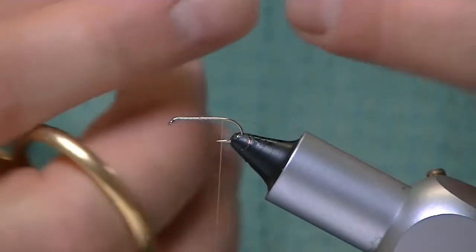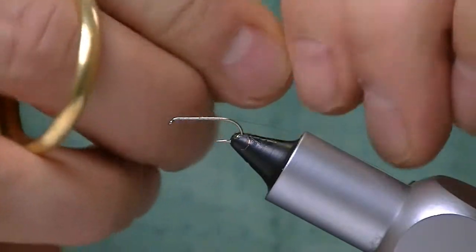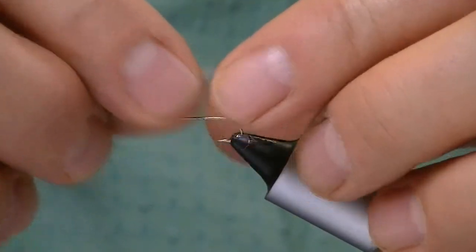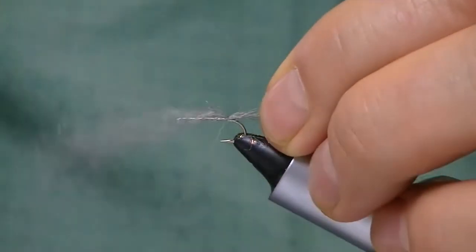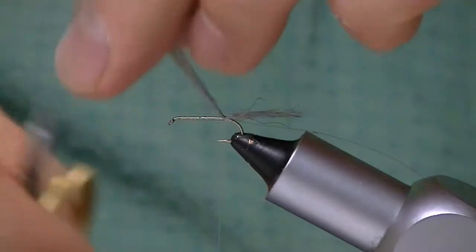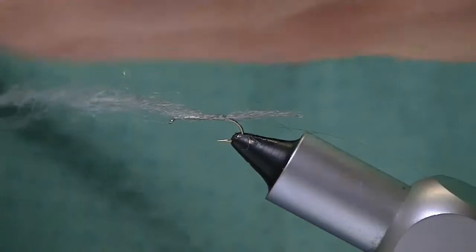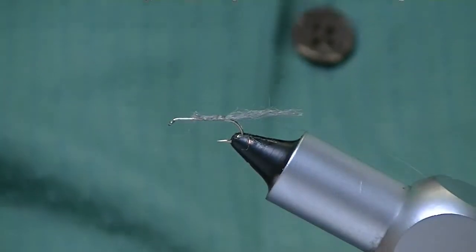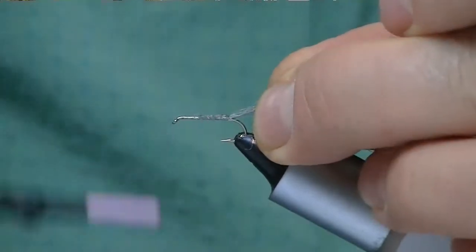I take a little bit of sparkle yarn. You can use polar air if you'd like, which is really nice because it sparkles — it's basically a nylon. I go ahead and tie that in, and you want that sticking out about the length of the shank. That one's just a wee bit long. Then I wrap this forward because I'm building an underbody for that turkey biot. I don't want a really fat one — I want to keep it nice and thin, yet it'll give me a nice taper. So I bring my thread back.